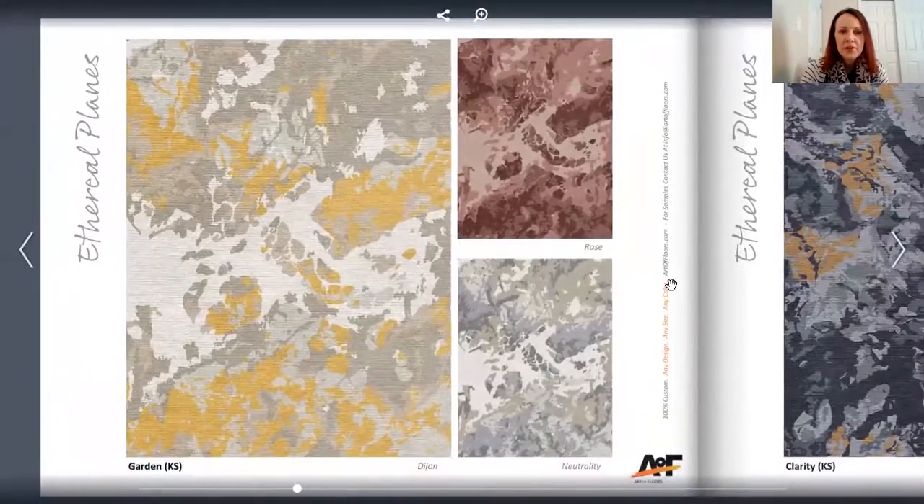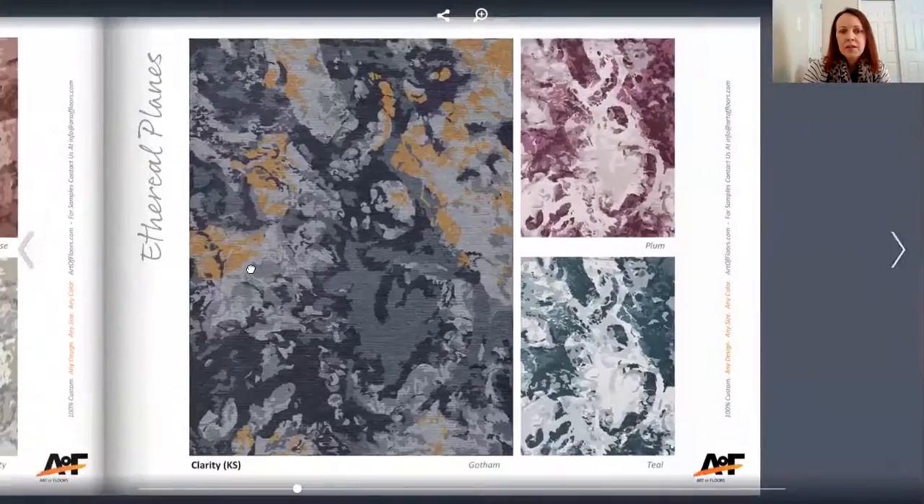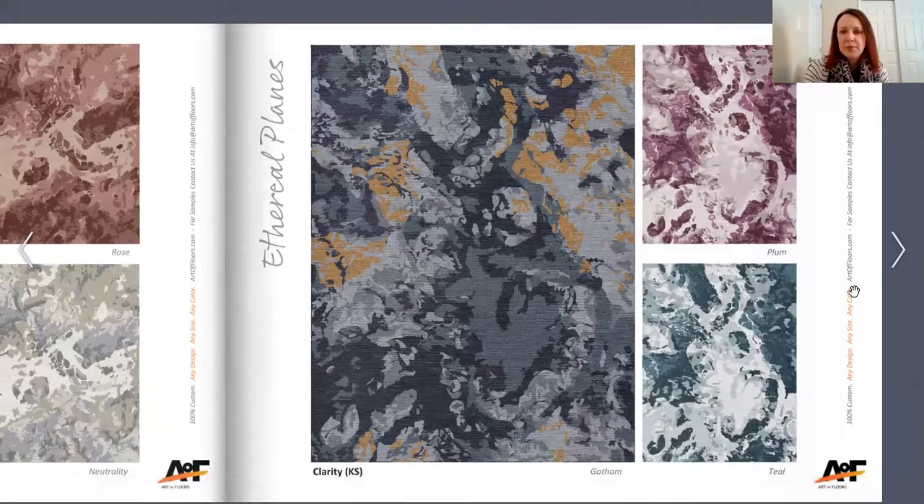The next one is called Garden. You can definitely see that organic look from nature in this one. The next one is Clarity — sort of a floral type look, but a little bit more organic and fluid.